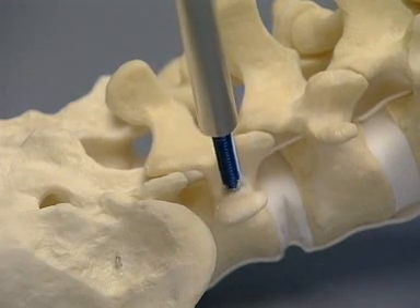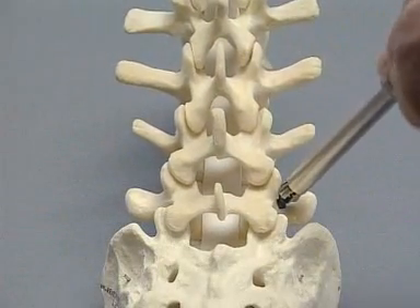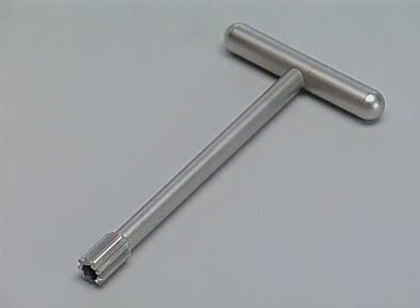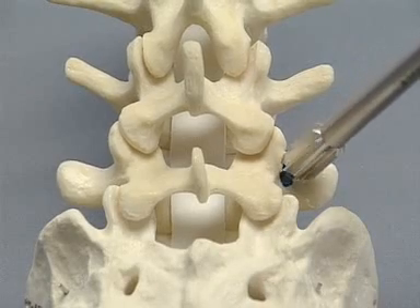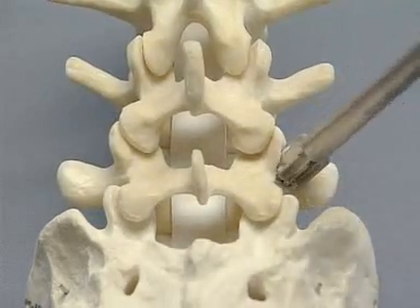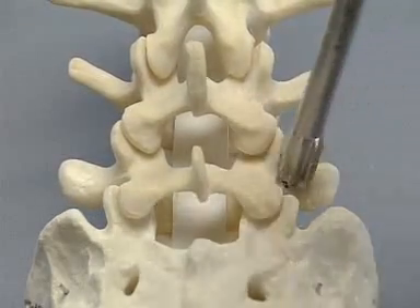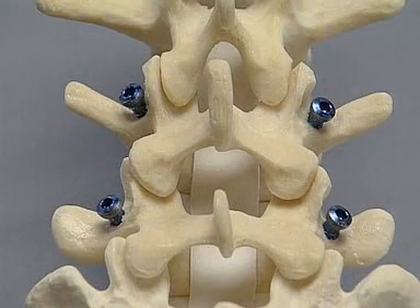As the pedicle screw is inserted, the holding sleeve is released. The screw is not fully inserted — a few millimeters are left between the screw head and the bone. The reamer for the Cliquex is then placed over the screw head and the bone is removed. The reamer is angled 25 degrees in all directions to ensure good clearance of bone, allowing the Cliquex 3D head to be attached to the pedicle screw. A similar procedure is undertaken in the other three pedicles.